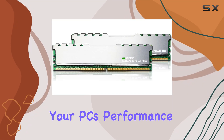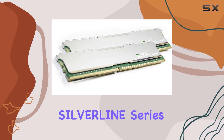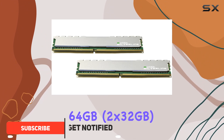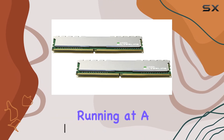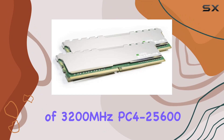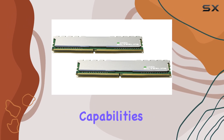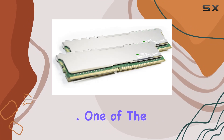Are you looking to supercharge your PC's performance without breaking the bank? Look no further than the Muskin Silverline Series DDR4 desktop RAM with a capacity of 64 gigabytes — 2 by 32 gigabytes. Running at a blazing speed of 3200 megahertz, PC4-25600, with low voltage of 1.2V, it delivers exceptional multitasking capabilities, allowing you to breeze through resource-intensive tasks with ease.